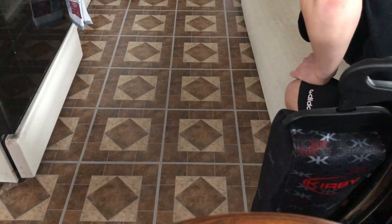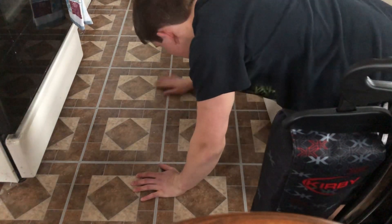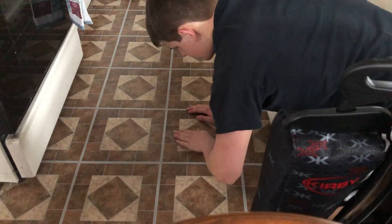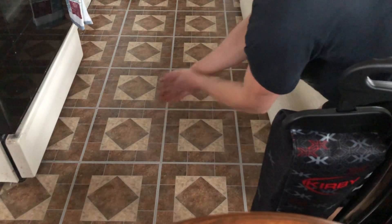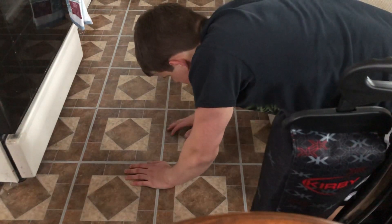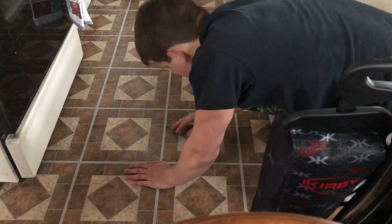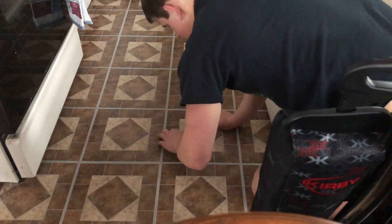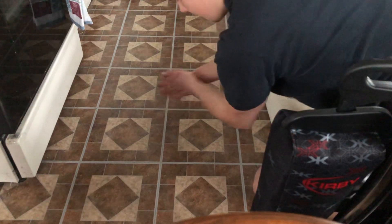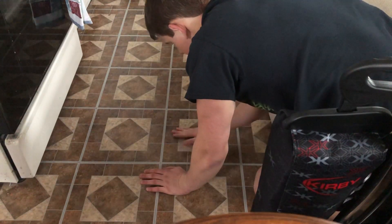I'm seeing a little bit of sand and some carpet clogging. In terms of sand, I'm picking up a little bit. It picked sand up — however it did it, it did it.